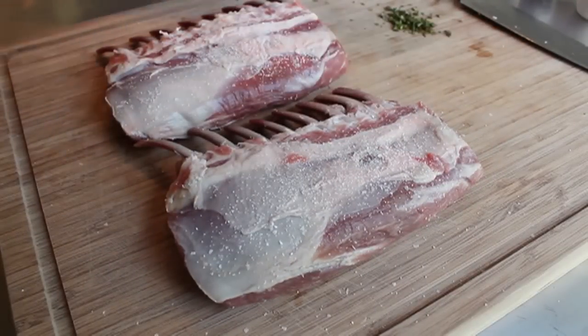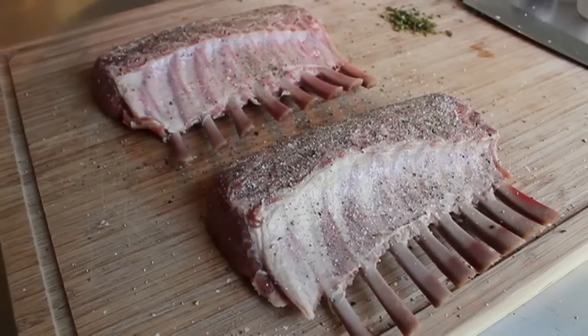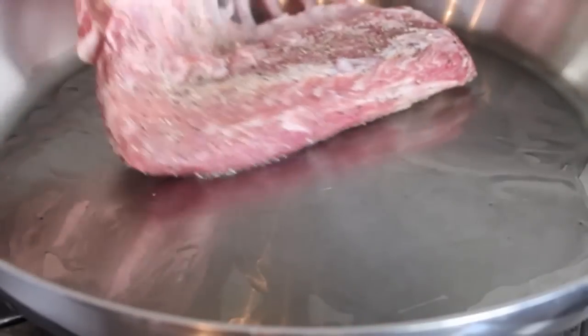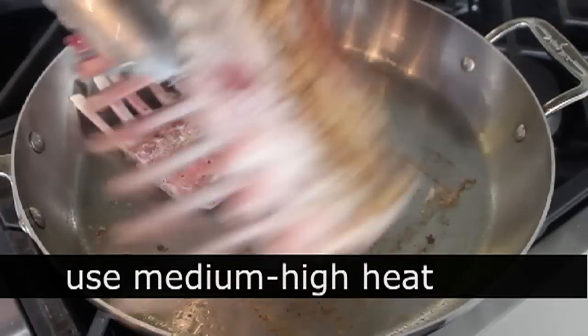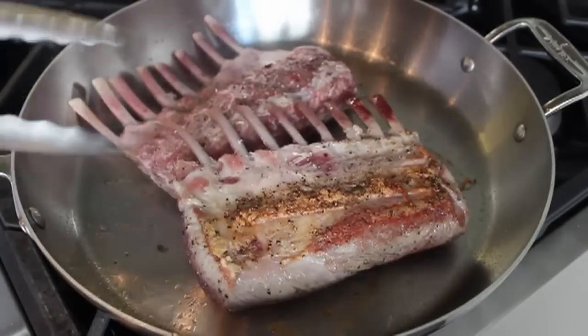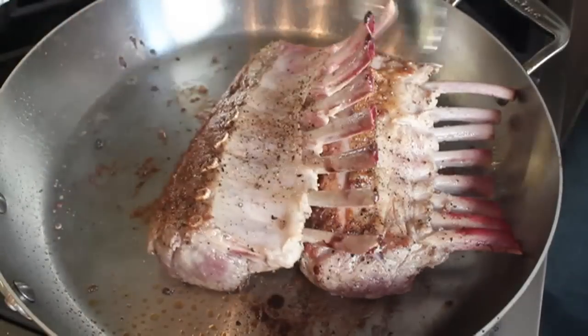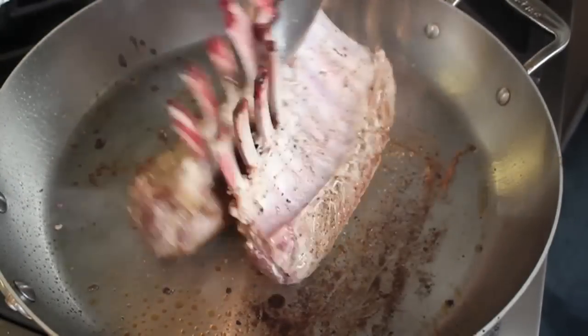First up you need two nice racks of lamb. We're going to season those generously on both sides with salt and black pepper. These are fully trimmed, your standard eight-bone rack of lamb right from the supermarket. In a skillet over medium-high heat we're going to sear those in just a little bit of vegetable oil until well browned on both sides — and you can go three sides if you want, leaning them against each other to also sear that edge, which works nicely.